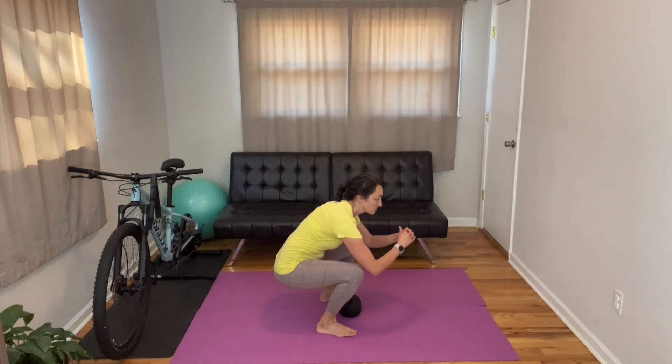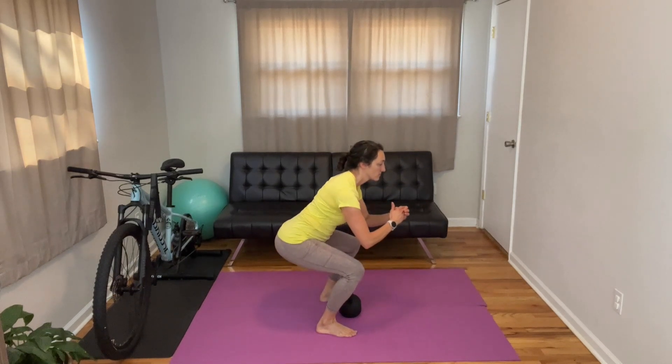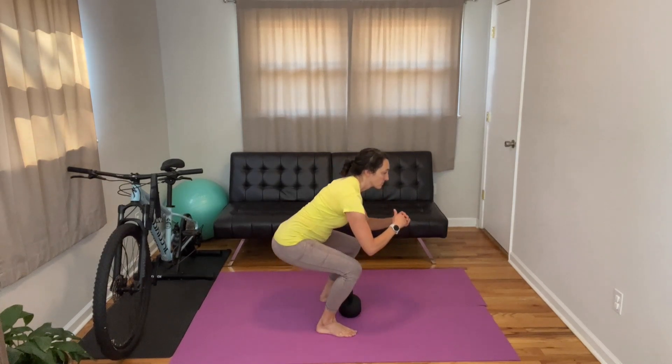Holding your core is your biggest factor. If you lose that core control, then you are going to either arch too much or butt wink — which is that posterior pelvic tilt, where your pelvis just kind of sinks out from underneath of you. When you have either one of those — the butt wink or the stripper booty — you lose your core control, which then makes you lose your power and lose your strength. As I said before, your hips then have nothing to hold on to to actually push against. It gives slack in the system that we don't want when trying to move the loads that we want.